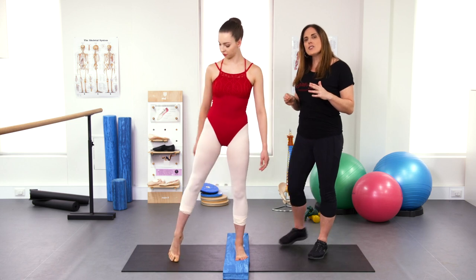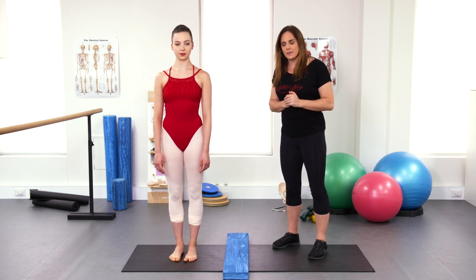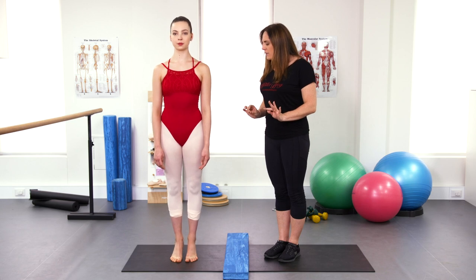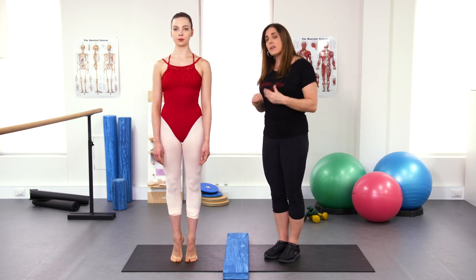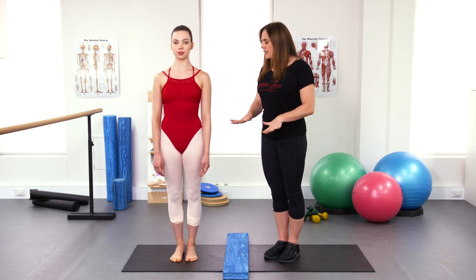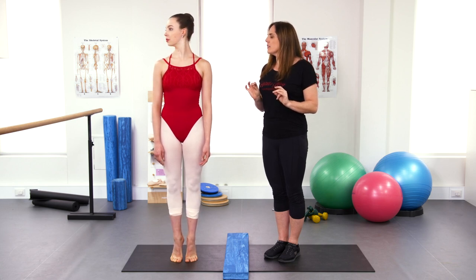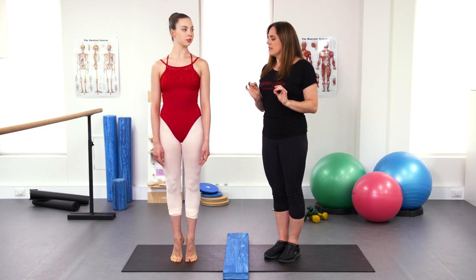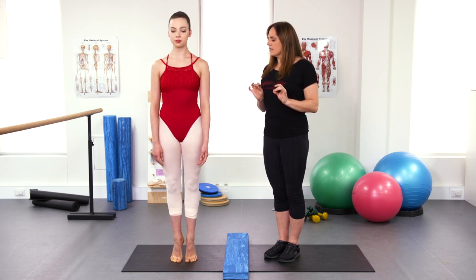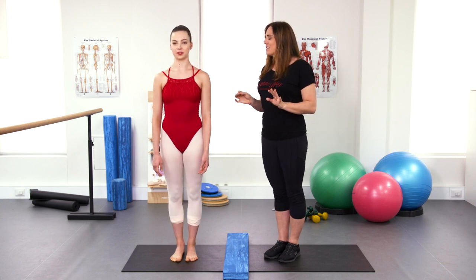As you start improving your range, make sure you're also doing some stability work on flat. We're going to do some work on rise as well. Standing in parallel, slowly rise up with double legs and see if you can find your balance at the top — a lot of the time we only do rises at the bar. While you're at the top, try the turn over one shoulder and back to center, then the other shoulder, looking up, and looking down. Lower the heels, do a little plie to give it a rest, then go back up and try with your eyes closed.